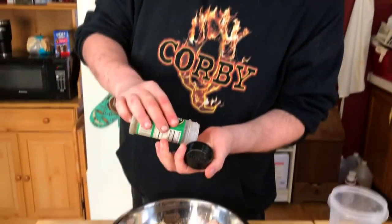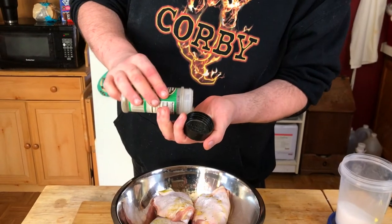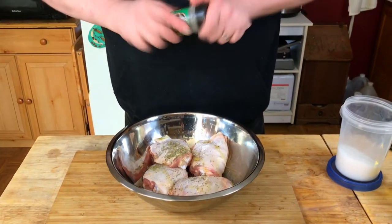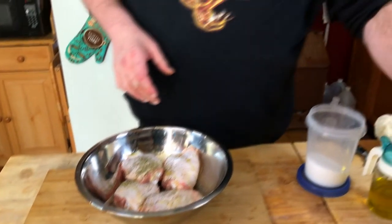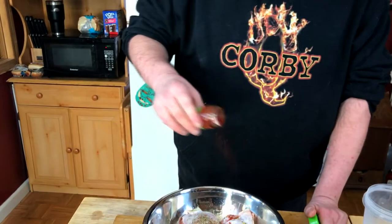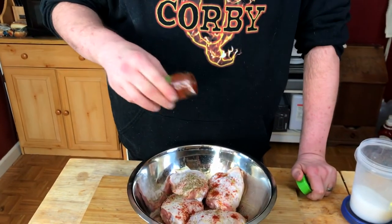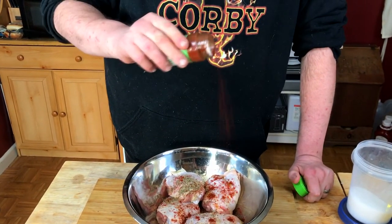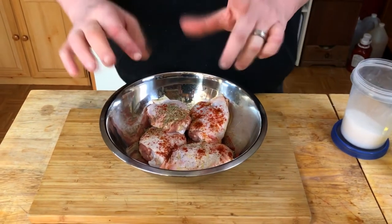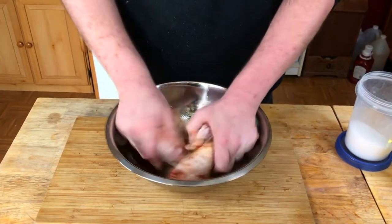So I'm gonna use some dry thyme, about half a teaspoon — looks about right. And some smoked paprika — love this stuff — looks about right. I'm gonna give this a mix and we're gonna use the best mixing tools God gave us.